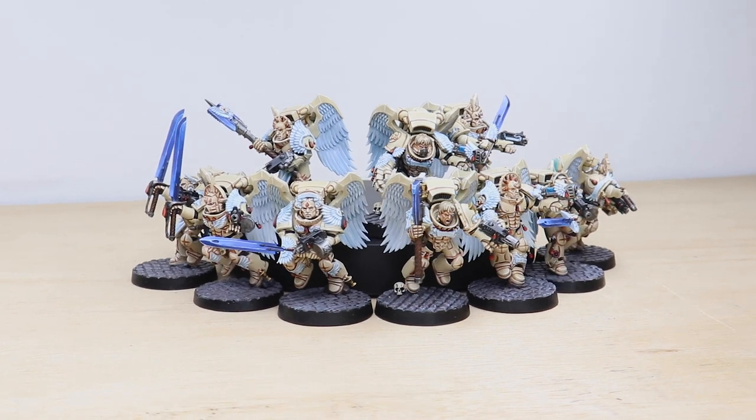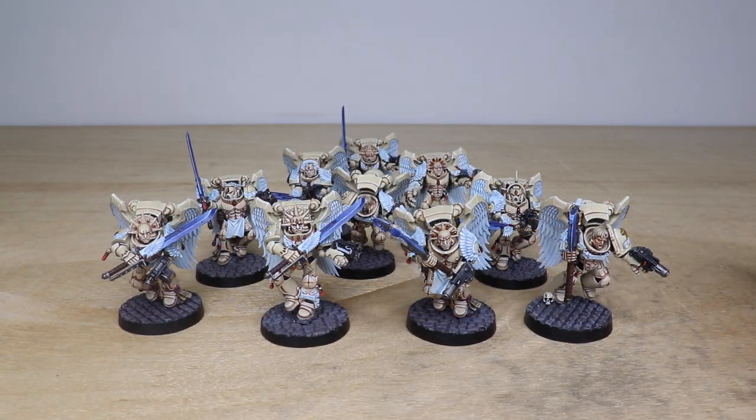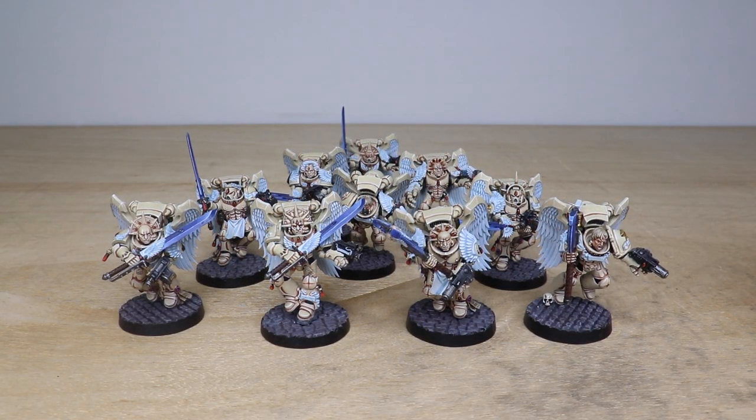Hey guys, hope you're well and welcome to this showcase video. Today we have some noble sons of Sanguinius in the form of these really awesome custom scheme Sanguinary Guard for you guys to check out — a really phenomenal set of miniatures. Mark is the artist here at Siege who has painted these models and has done a stellar job with a really effective color scheme, using colors to denote the weapons, gems, and all these details.